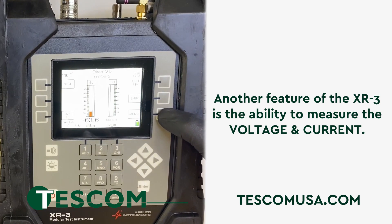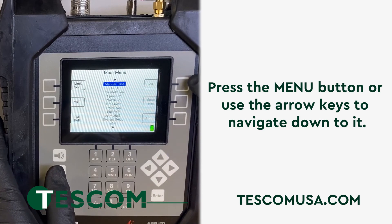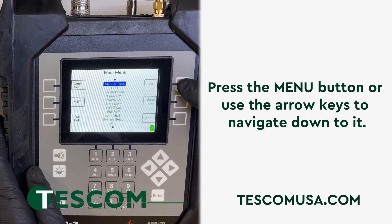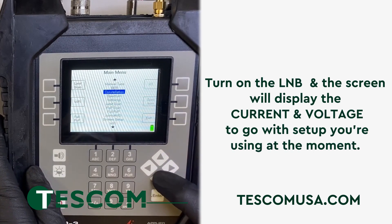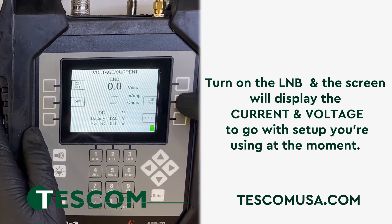Another feature of the XR3 is the ability to measure the voltage and current. Press the menu button or use the arrow keys to navigate down to it. Turn on the LNB and the screen will display the current and voltage to go with the setup you're currently using.